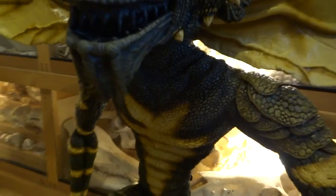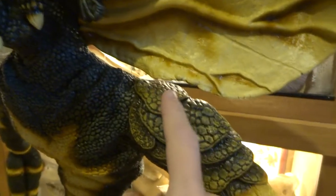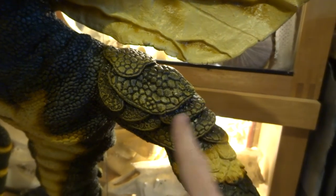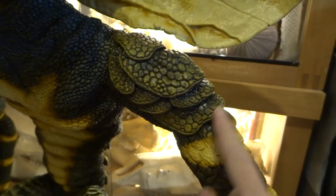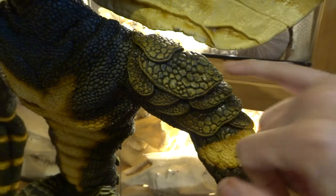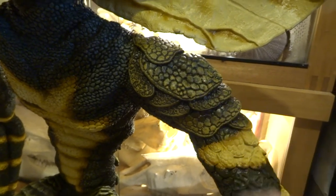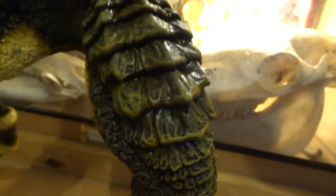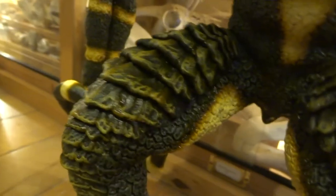On the sort of scaly bits — here on the shoulders I dry brushed some more yellow ochre, that sort of creamy color first, and then airbrushed brown over the top to soften it all in. I've used the same technique on the scales on the legs, so that gives this sort of effect.